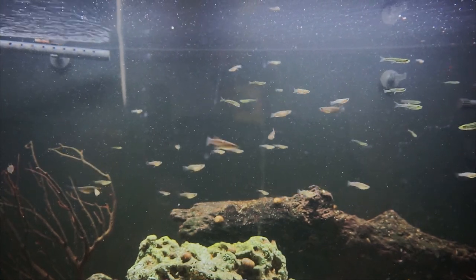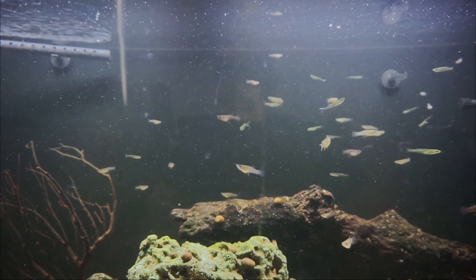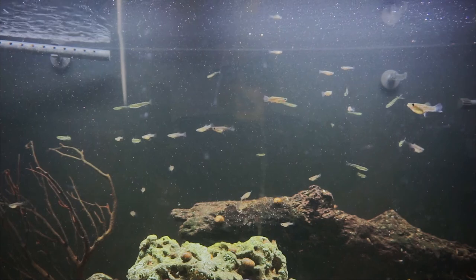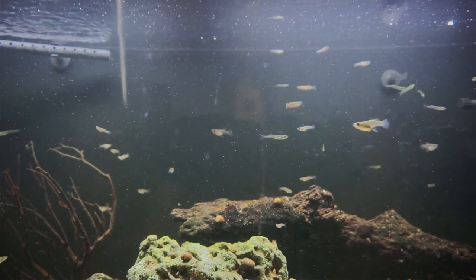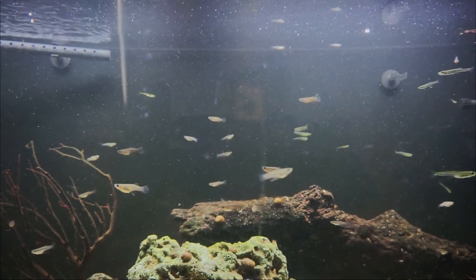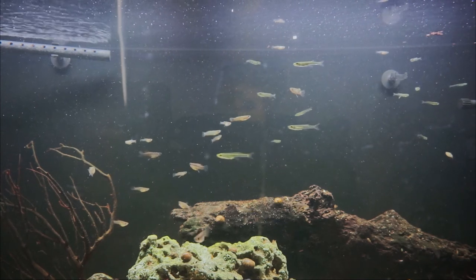We're back at home in my cozy apartment, and you can tell I've already put my gambusia into my aquarium. This is a 75-gallon brackish setup. All the fish you see here were caught personally by me.